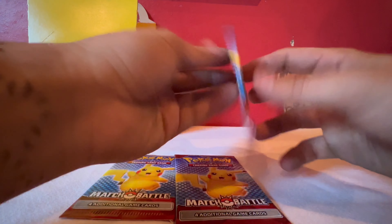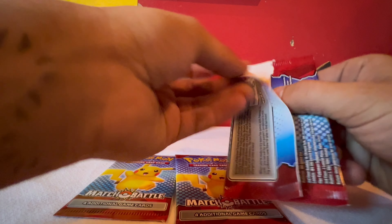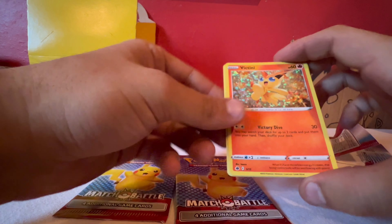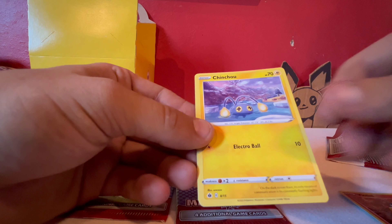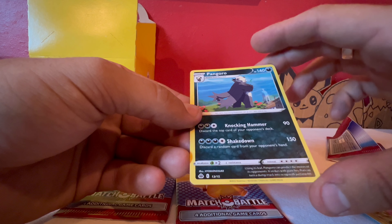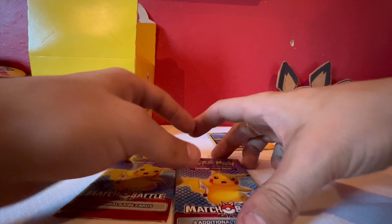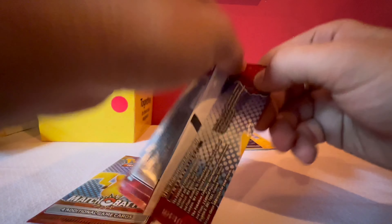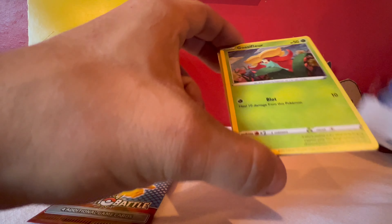All right, let's get right into it. They feel really weird — probably to help distinguish them from regular paper. Oh, we got a shiny! That's pretty cool — 13 out of 15, so it looks like it's a whole set of 15. Oh, I didn't even catch how I opened that on camera, sorry. Looks like the shinies are right on top when you open them every time.